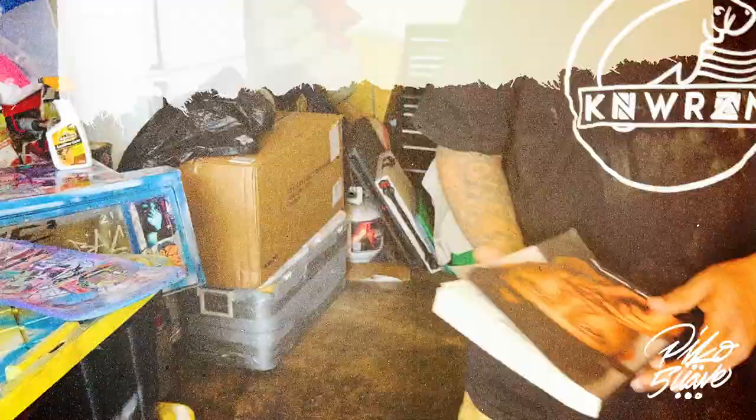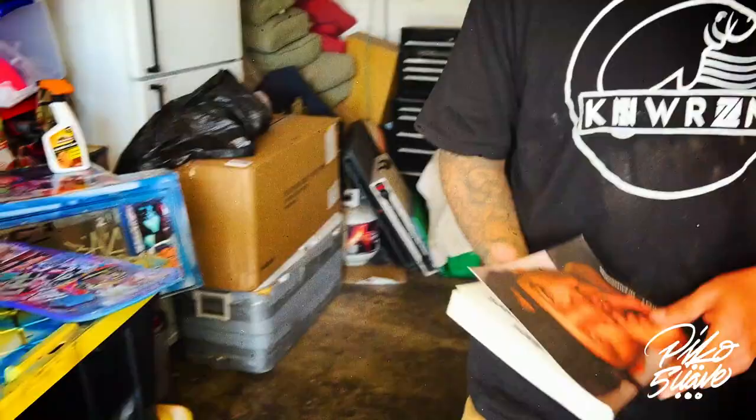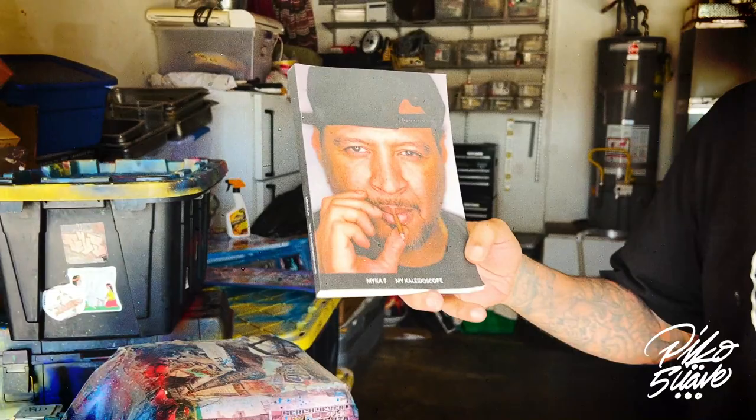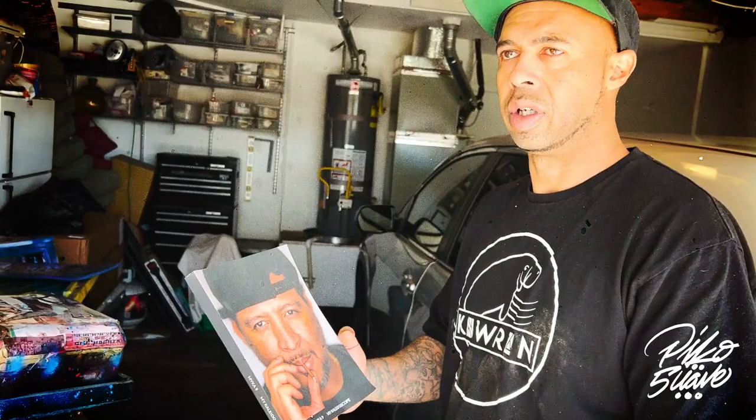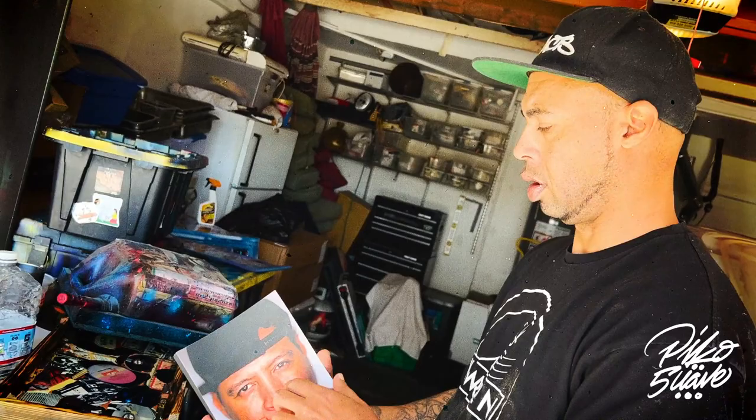I go to all these shows and want to have memories of them. A lot of the people I listened to as a kid, I started shooting with them or going backstage and meeting them — it was crazy, like a 180. Listening to your heroes and then seeing them in person and sometimes doing business with them. Now I'm publishing a book just from hanging around. Abstract Rude got me in as a photographer for his local shows back in 2007, 2008, 2009, and about 20 years later I ended up getting published in their book just from hanging out with them.